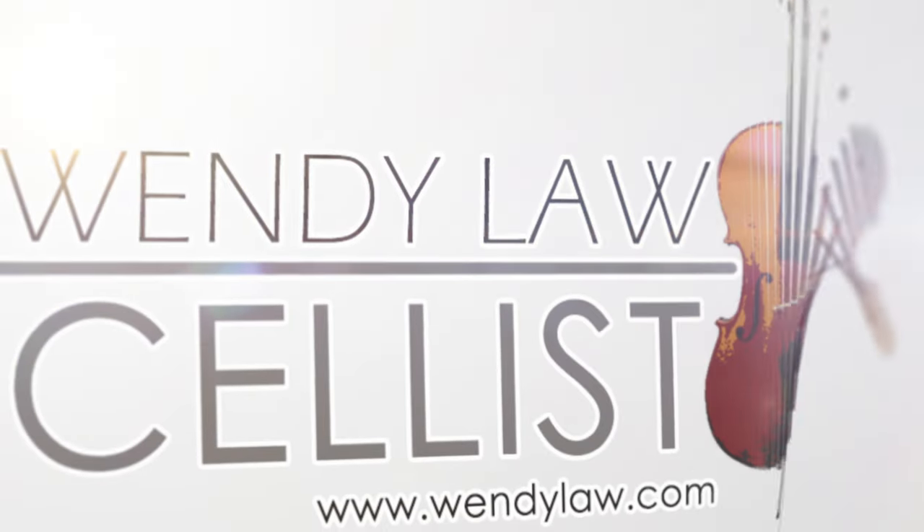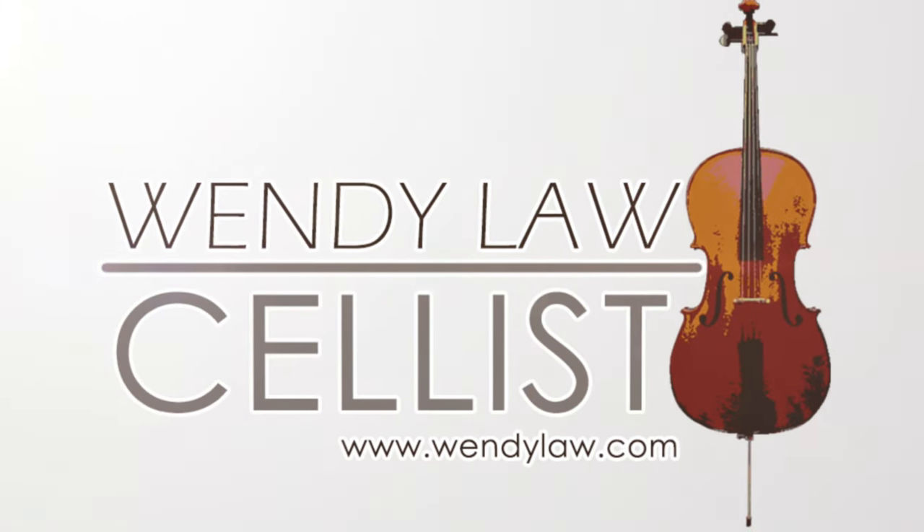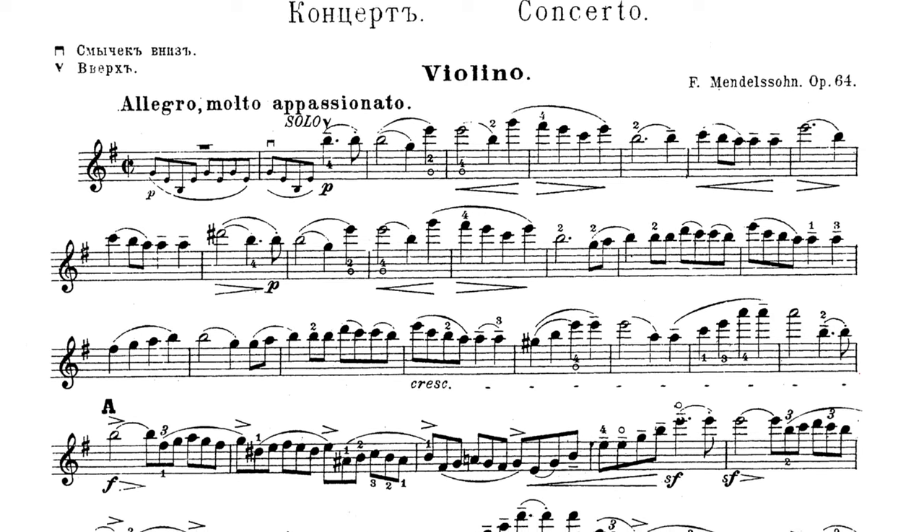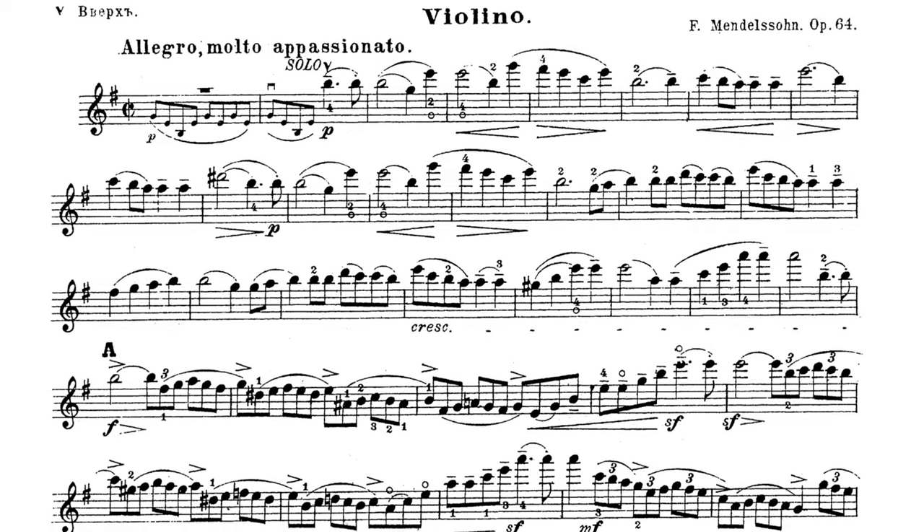Hey everybody, welcome back to my channel. Today we have a challenge for me, not for you. I am doing this 1 minute, 10 minute, and an hour practice challenge, but I thought I would up the game a little bit by challenging myself to play a piece that is not written for the cello — it's written for the violin — and also to play in the original register so it can sound super crazy. So I'm going to try out the Mendelssohn Violin Concerto, the first page and a half.